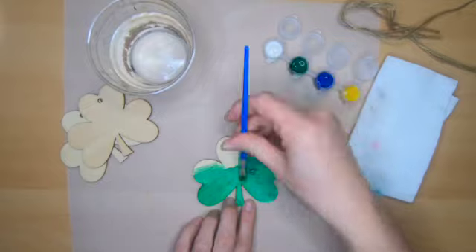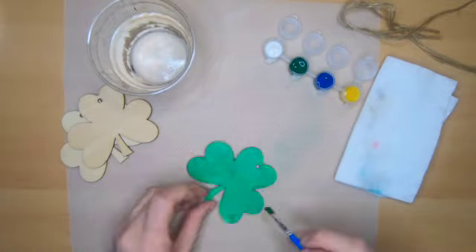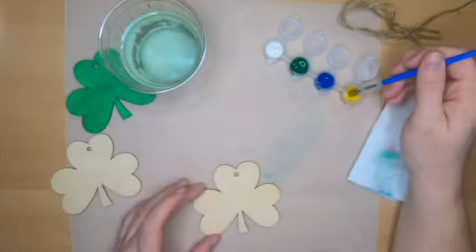I'll start by painting this shamrock green. Once the paint is dry, I might come back with another design.